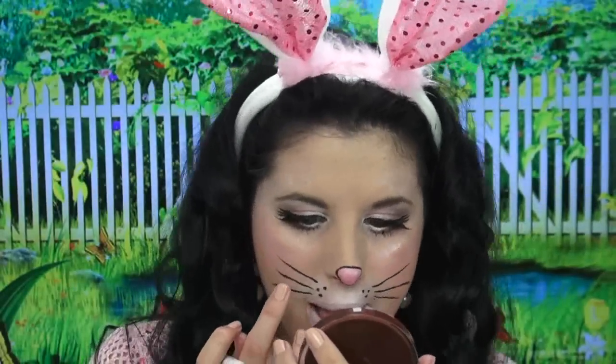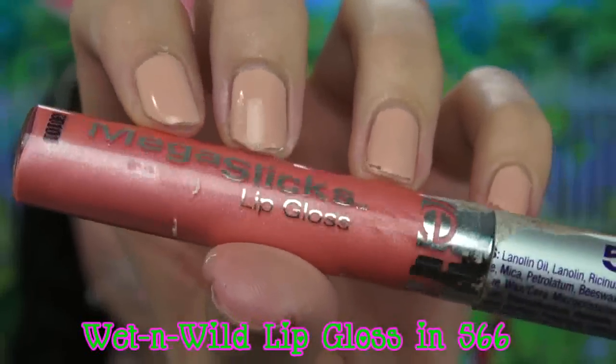Moving on to my lips — since I have naturally red lips, if I want to wear a light lip color I have to conceal them with a white liner. After that, I'm going to finish off my bunny look with this pretty pink lip gloss. And I'm finished! I really hope y'all enjoyed this cute bunny tutorial. Thank you so much for watching, and have a happy Glitterween.